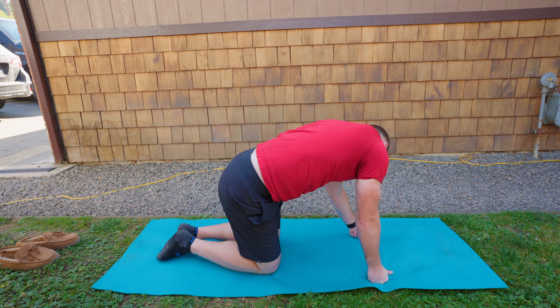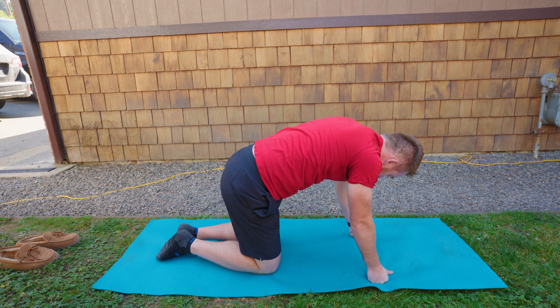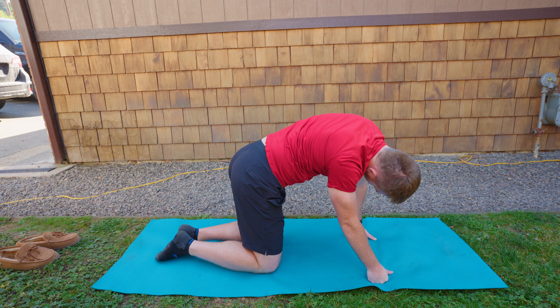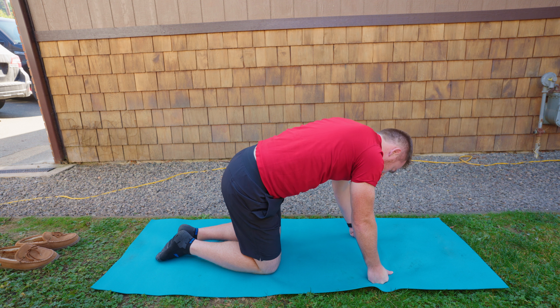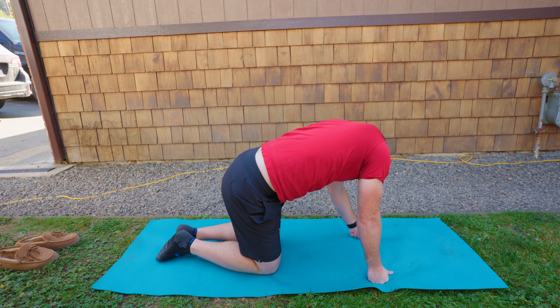Come to a neutral spine and then bring your head toward your hips — your right hip and then the left hip. Once again working into that side body.